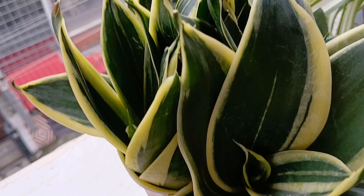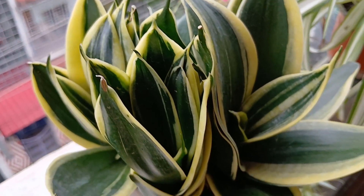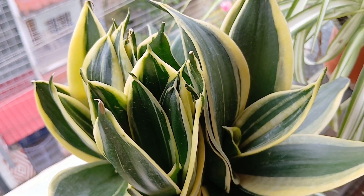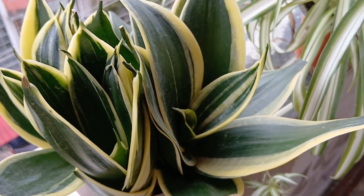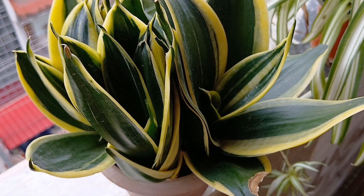Now that's my snake plant, the dwarf variety. I believe it is lucky to have snake plants indoors. It has developed multiple heads and I have to separate them very soon.